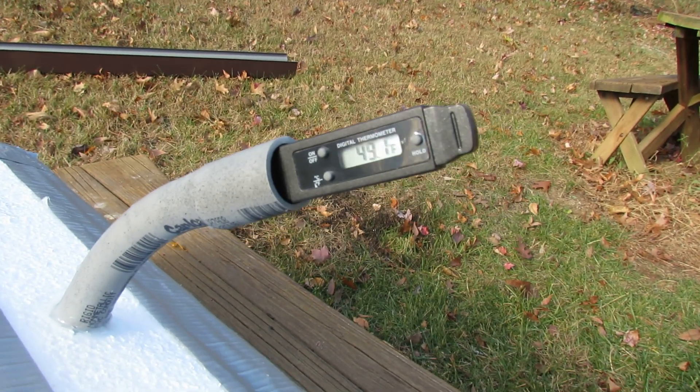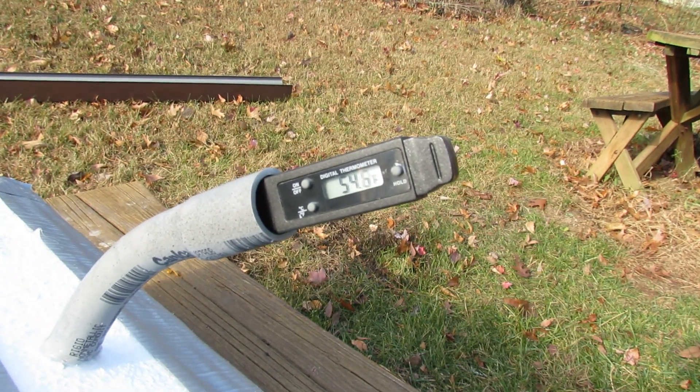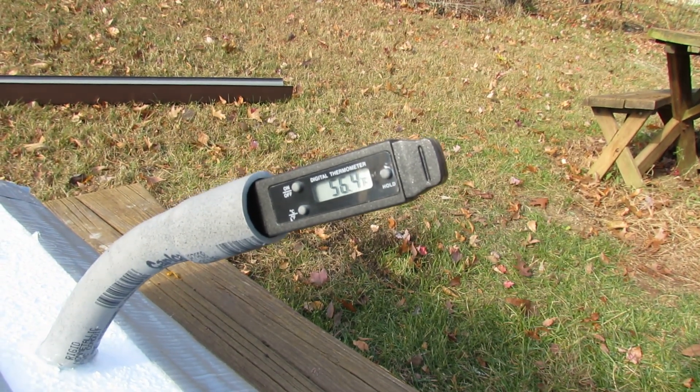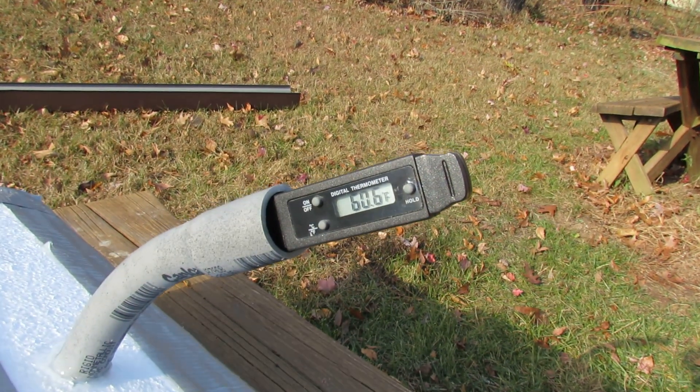You can see it starting to rise pretty quickly, and again you can see a little bit of steam coming out, a little bit of heat sort of distorting the air above it.